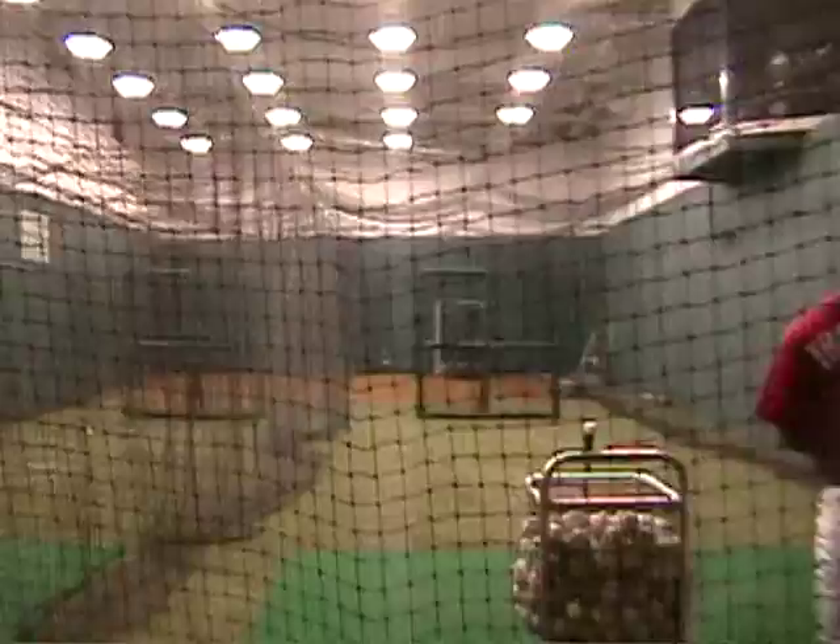That's the other thing — you have to have confidence. You've got to know you can hit. Starting point, relaxed, step. Who's first? Come on.